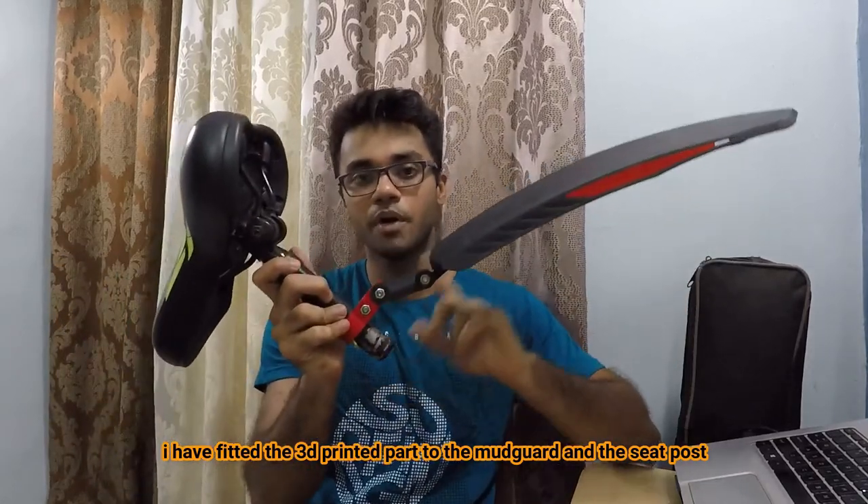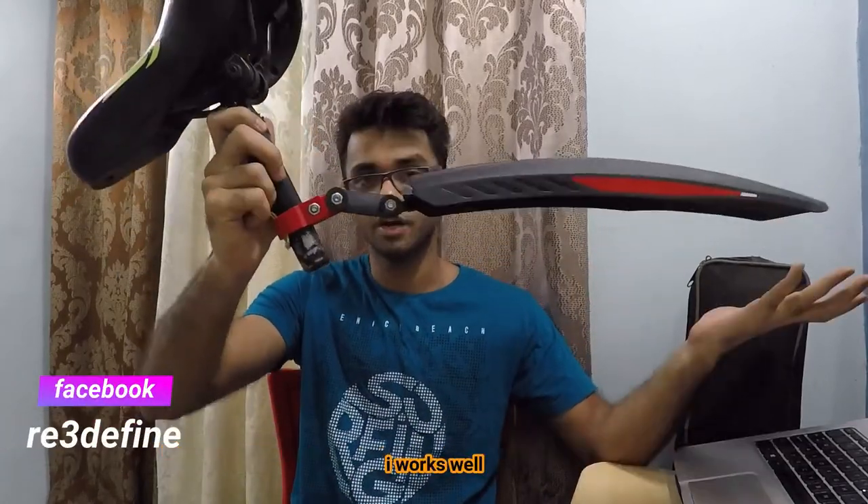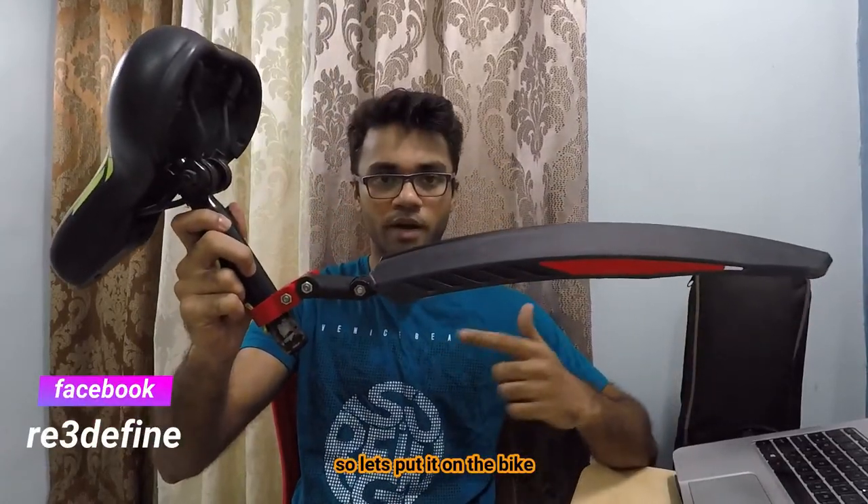I have fixed the 3D printed clamp to my mudguard and my seat post and as you can see it works well. We are going to put it on my bike now.